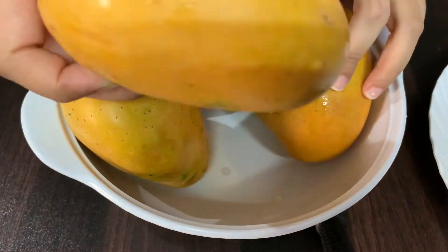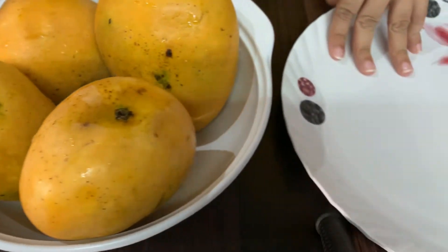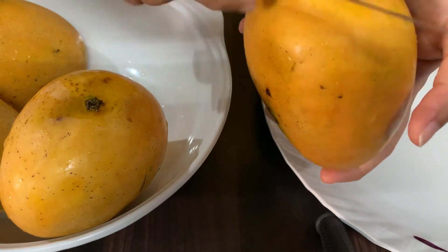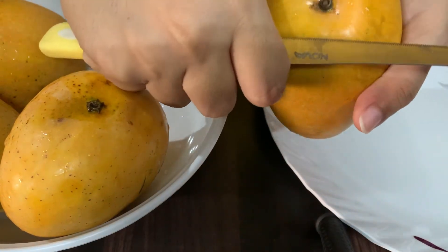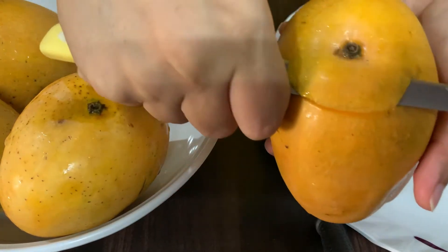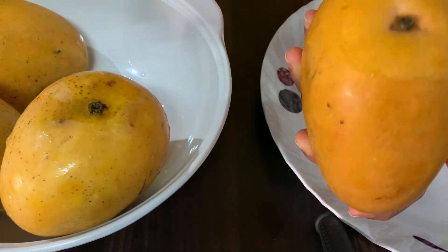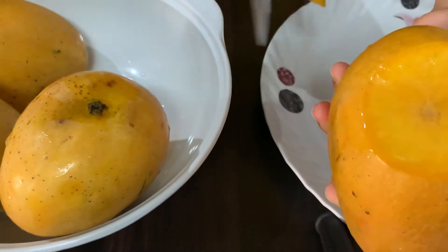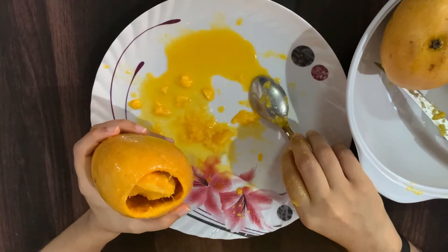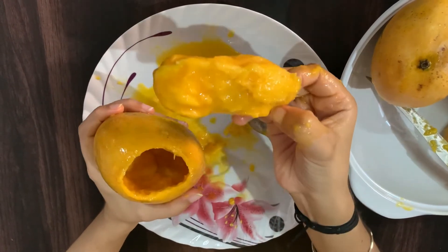Here you can see how beautiful and sweet it is. I have prepared this ice cream. What I will do is cut it up, then cut it out and pour it in. I have cut it out.